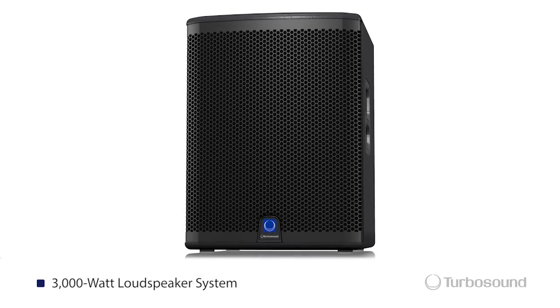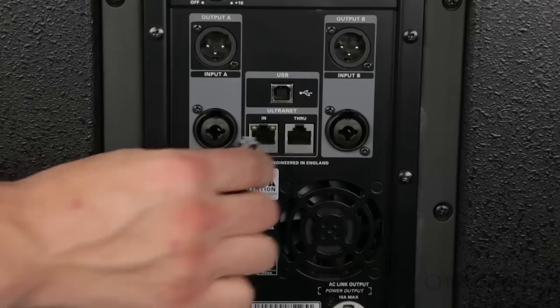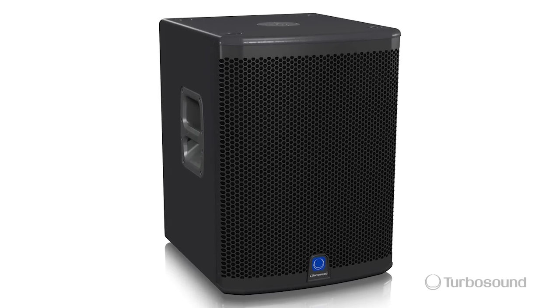It's a 3,000 watt powered subwoofer with Clark Technic DSP, speaker modeling, and alternate connectivity. It's going to be enclosed in a birch ply that's screwed and glued, so you know it's going to sound warm because we're using wood here.